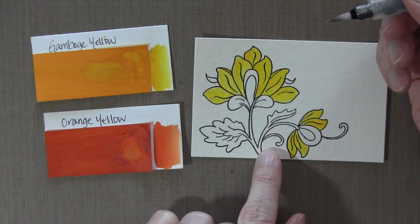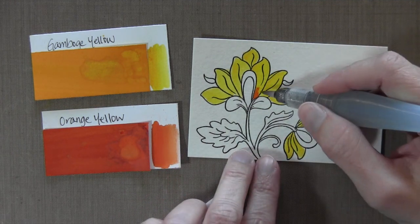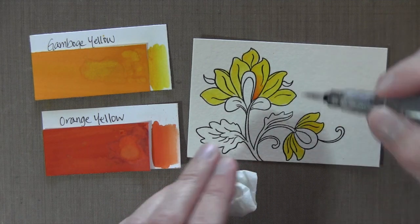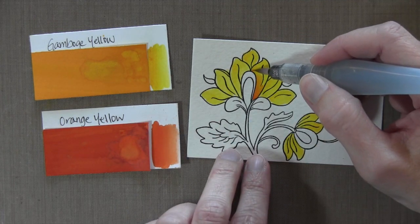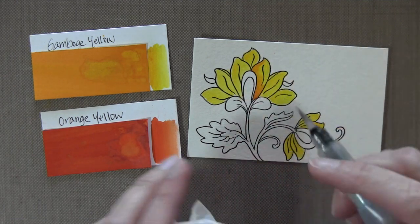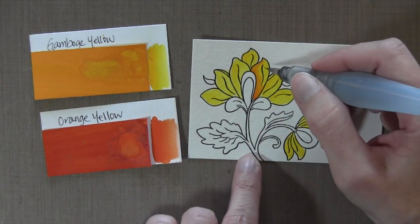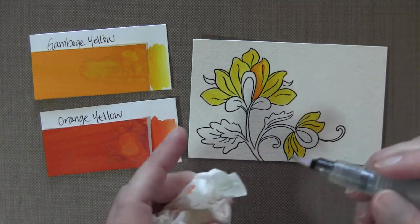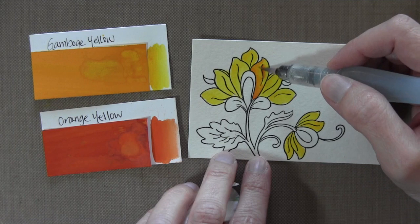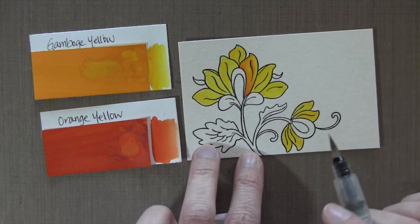I'm going to go back in here — it almost took it all off — so I'll go back and get some more and start at the bottom where I've got my shadow, working it up. I'm wiping it constantly so that I blend it out toward the yellow but don't cover all the yellow with my orange. I'll go back in, add some shadow there, color it up to the tip, and put a shadow behind this little stem-ish looking thing. Once I feel like I've got enough orange, I'm going to wipe it off and make sure it's blending into the yellow, moving from yellow toward the orange to get a nice smooth blend.